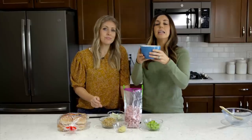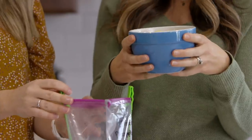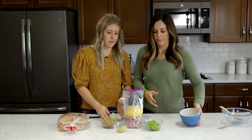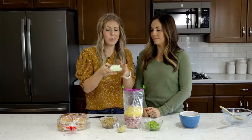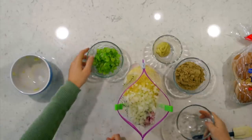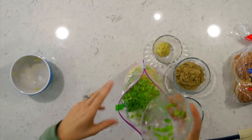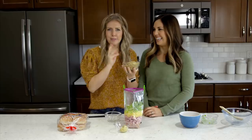The next ingredient is just a can of crushed pineapple with the juice — you want to keep the juice in there. It's a 20-ounce can, and you're just going to dump the whole thing right in. Next, we're adding just one-fourth of an onion, or if you love onions you can add a little bit more. Then we've got one green pepper, all diced — you can dice it as small or as large as you want.